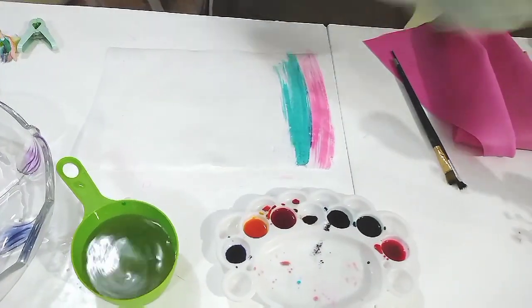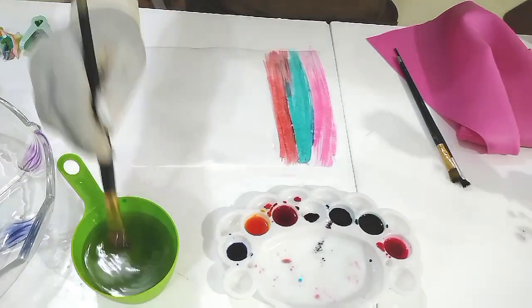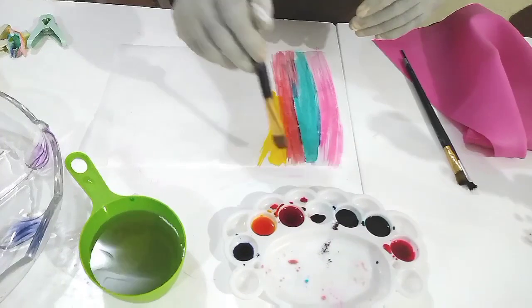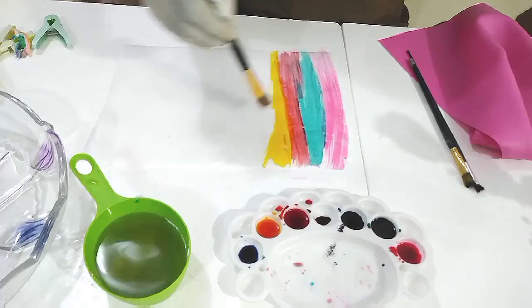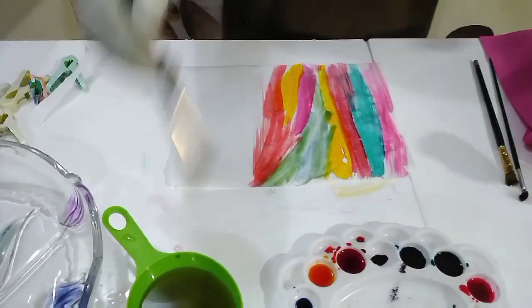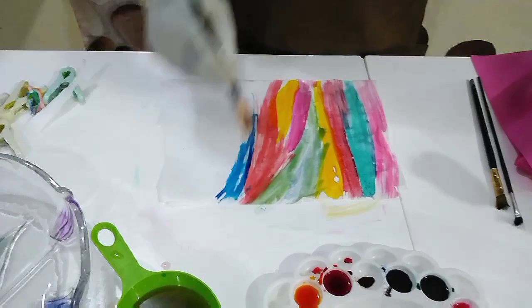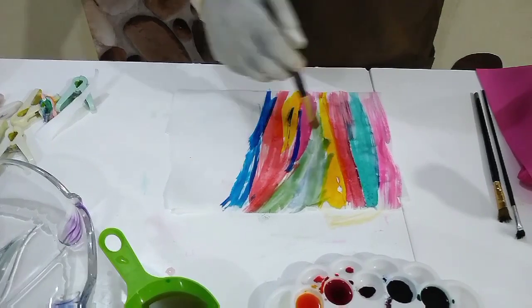When it is too wet, you may not be able to lift it — it will rip off in the process of trying to form it. So just randomly apply your colors. Remember, it's a marble sail, so we will not place our colors in a particular order. Just randomly.